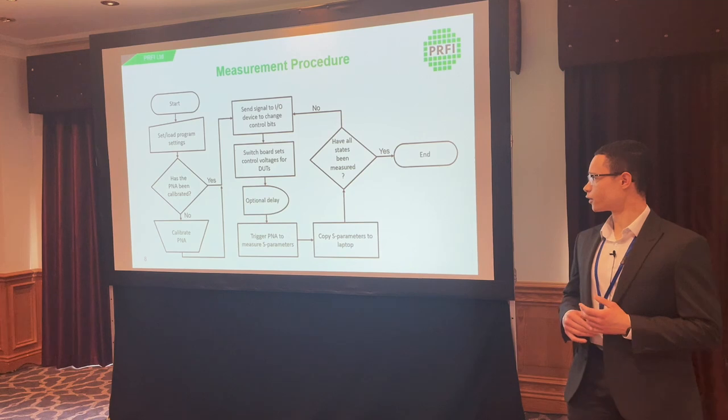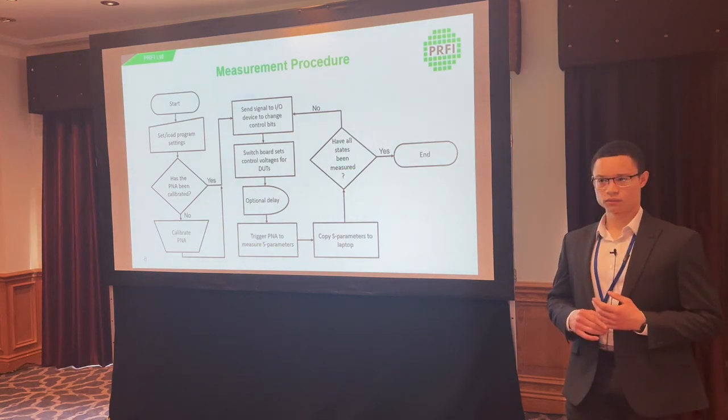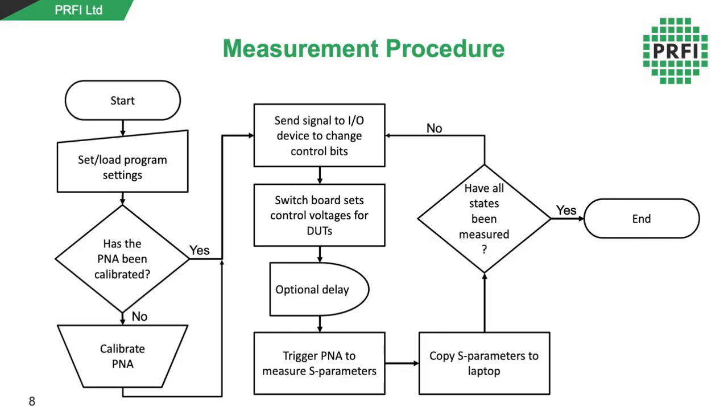This is a flowchart showing the main measurement procedure the program goes through. It starts by connecting to the instruments, then we either set or load the program settings — these get saved automatically at the end so you can reload them from a previous run. If the PNA has been calibrated, it proceeds to the main automation loop; if not, it gets calibrated with the ECAR module, done manually.